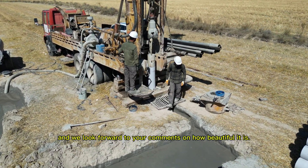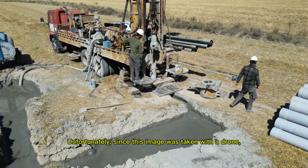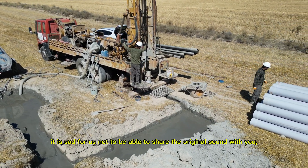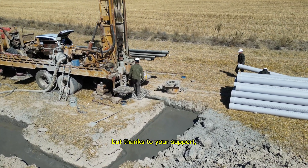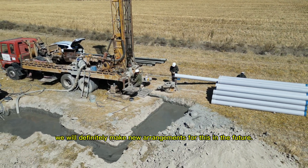We look forward to your comments on how beautiful it is. Unfortunately, since this image was taken with a drone, we are not able to share the original sound with you, but thanks to your support we will definitely make new arrangements for this in the future.